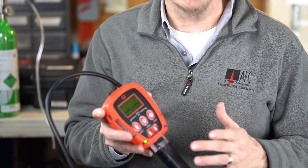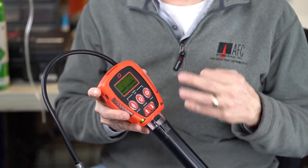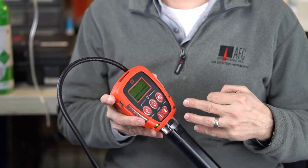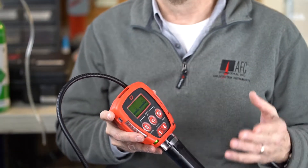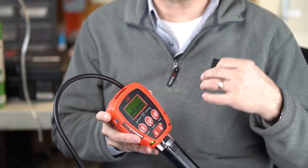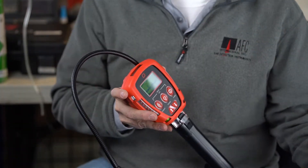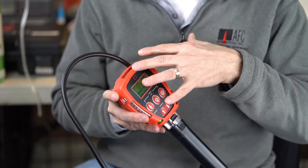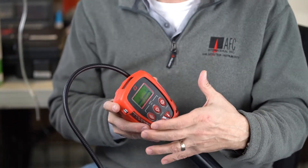The GT Fire Series is a leak detector, but I think it's a little bit more than just a leak detector. It can actually be used for confined space entry. If you've been used to other multi-gas sensor instruments, the GT Fire combines leak detection — kind of like a Sensit or a leak catcher from Bacharach — and incorporates other sensors to make it a confined space type entry instrument as well.